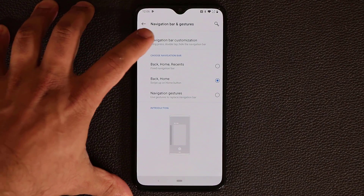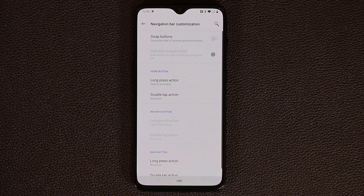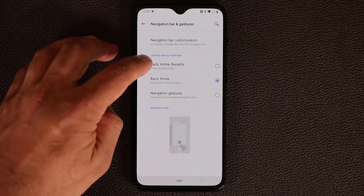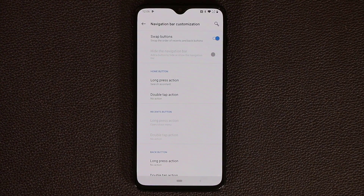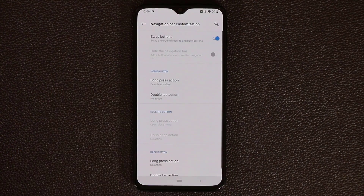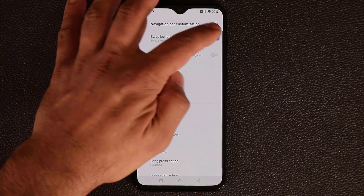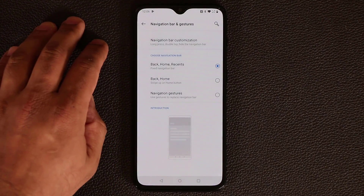At the top you have navigation bar customization. If you have the navigation bar active, you can swap buttons — the back button moves to the other side. Depending on which navigation option you choose, the customization changes slightly. You can swap the back button and recents button positions.